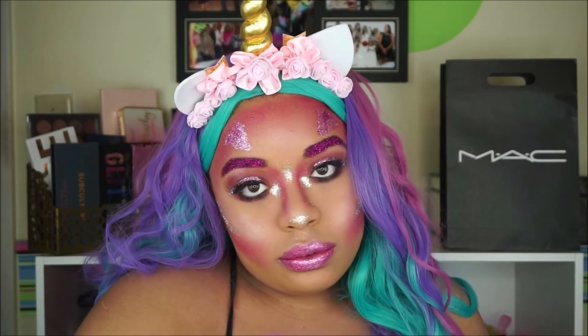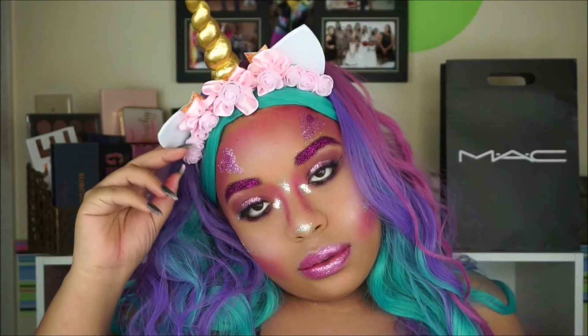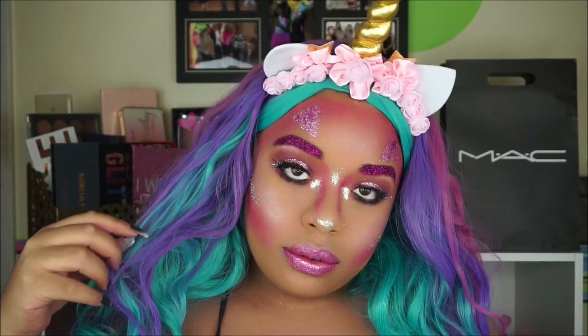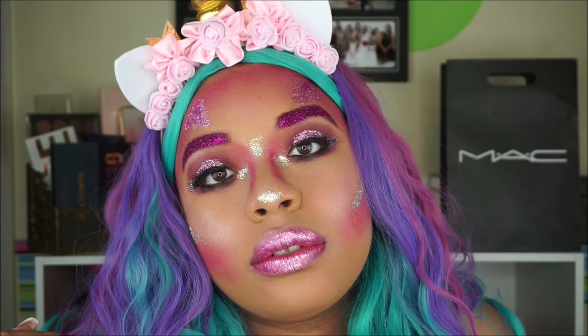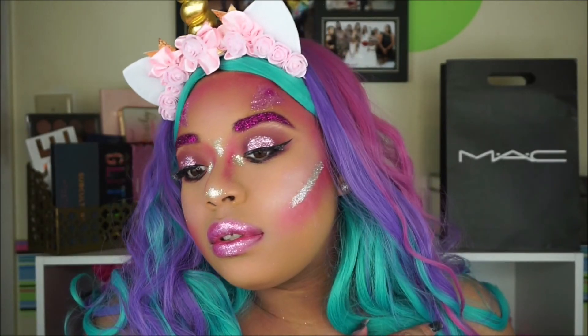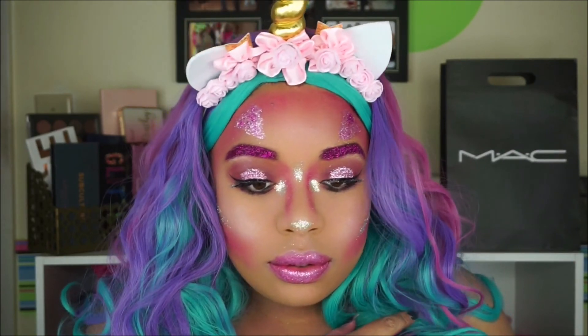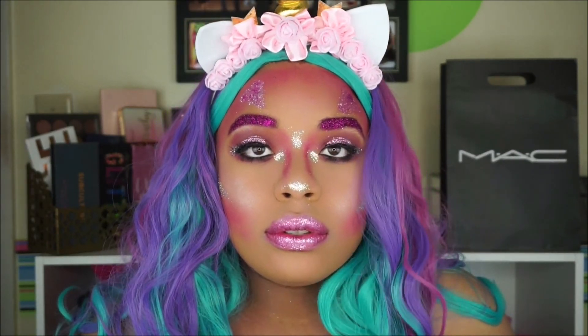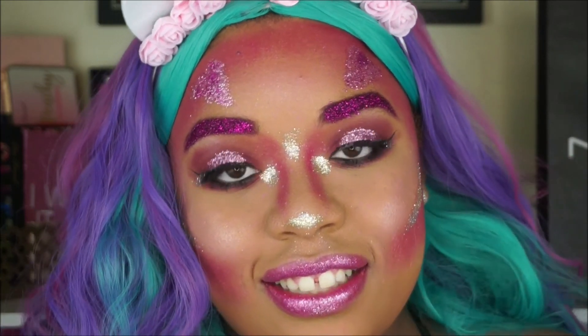I really hope you guys enjoyed! This was probably the easiest and most fun tutorial to film — I mean, everyone loves unicorns. I'll have the wig and the unicorn headband link down below from Amazon. Thank you guys so much for watching, make sure you subscribe to my channel on your way out, and I will see you guys in my next video. Bye!